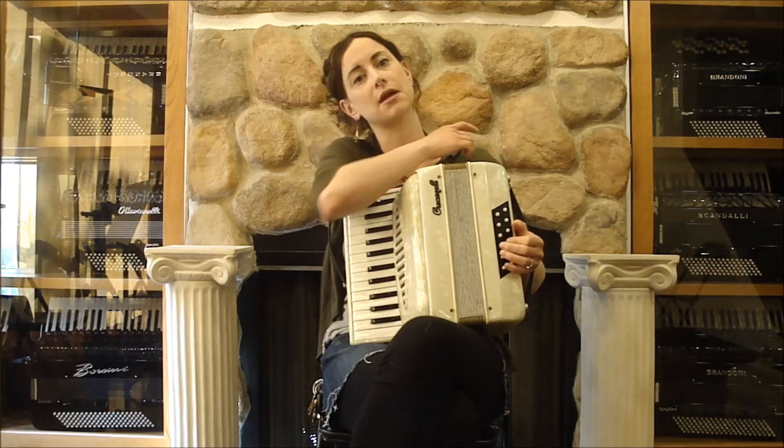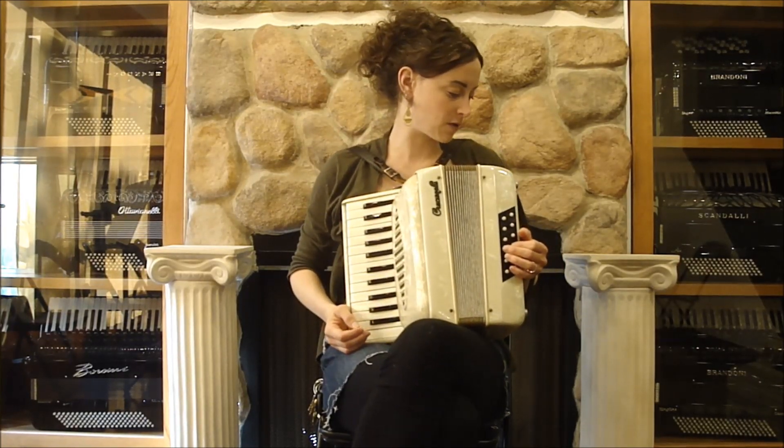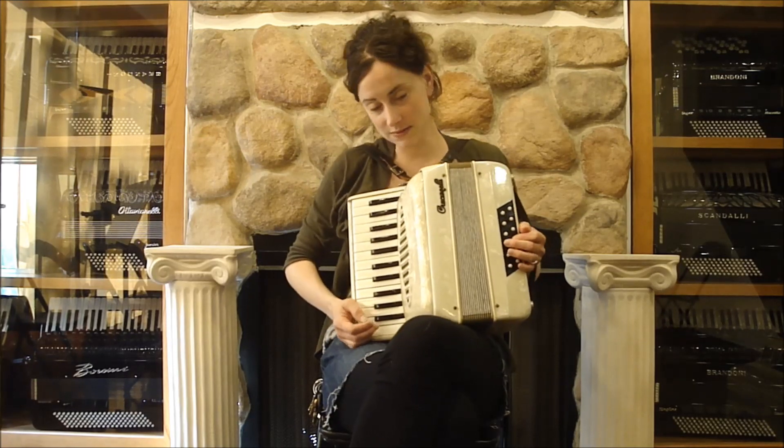This would be an excellent starter accordion, a student model accordion, very lightweight, good compression. I will play you a few things so you can hear what it sounds like.